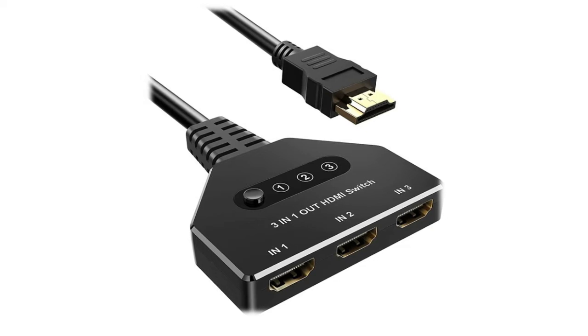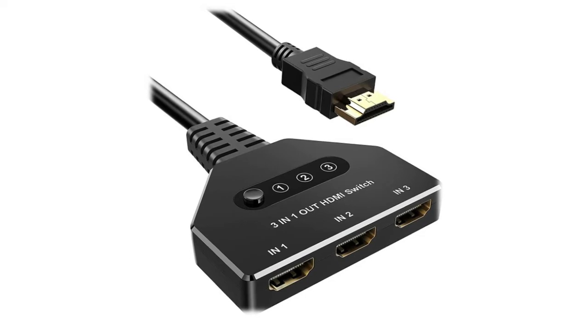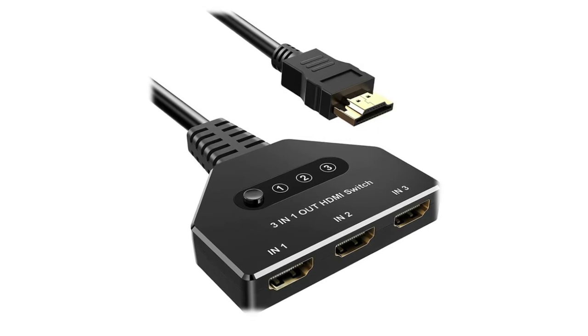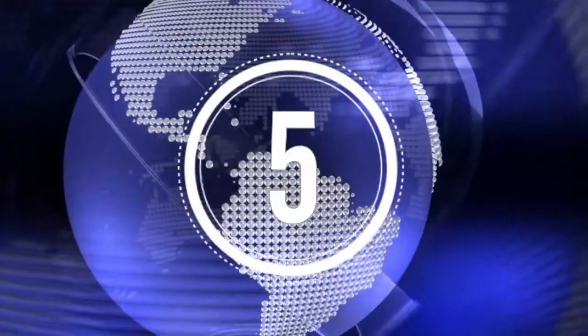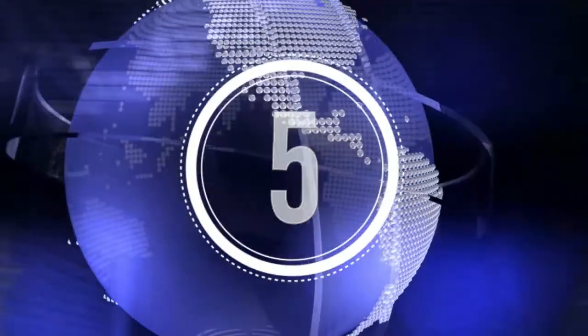This HDMI switcher works flawlessly with most home devices including Xbox, PS4, Wii, Blu-ray and DVD players, TV, Roku Stick, Fire Stick, computers, and more. Easy to set up and operate — its portable design saves space and time. Simply connect your HDMI devices and press the button on the HDMI hub to quickly switch to another device. The LED light indicates which port is active.